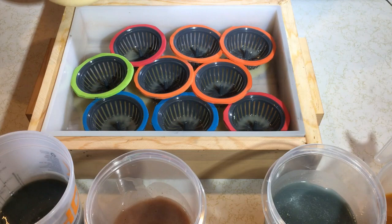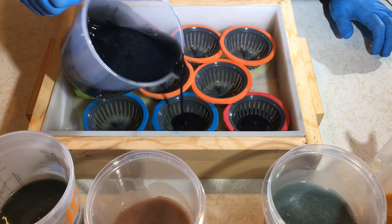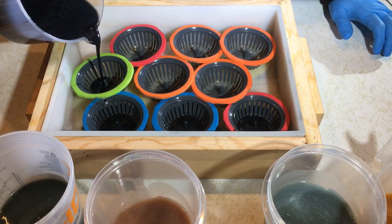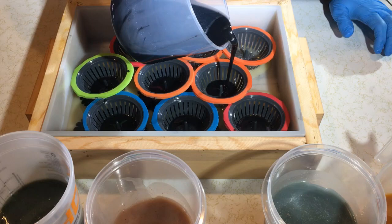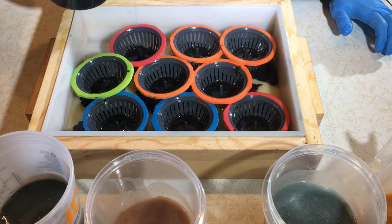Our next one is going to be the black — not going to put a whole lot. If I was coordinated, I would be doing this with both hands and I am not that coordinated at all. I don't want to pour too much because I want to keep the cells from merging as much as possible with the next flower right now.